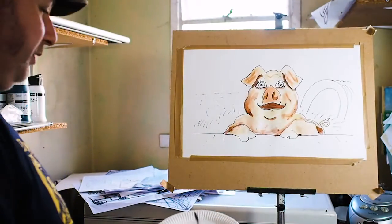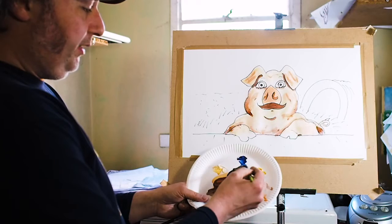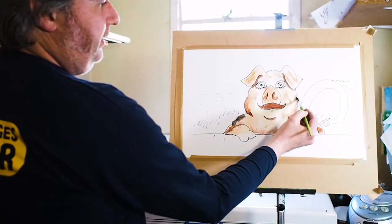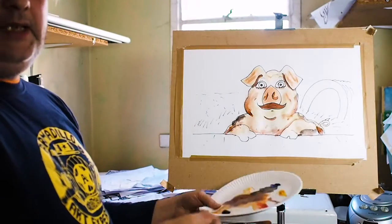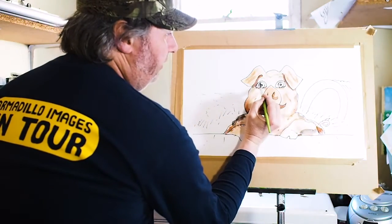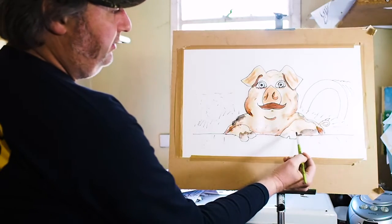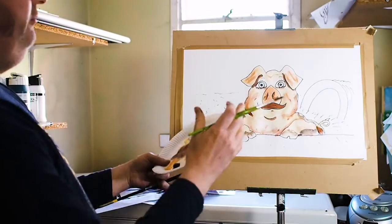Now if you want to, you can add some spots to the pig because some pigs have spots. So for that I'm going to mix my blue and my brown together to make a sort of black colour and add a nice spot on the pig there — maybe a Gloucestershire Old Spot type pig. Now we can give the pig any colour eyes we like — I'm going to give the pig blue eyes. And then we can use some of that darker colour for the pig's feet. So that's the pig virtually coloured.